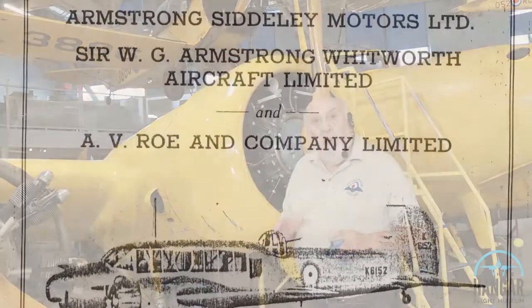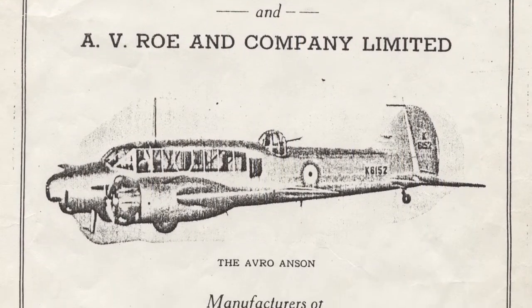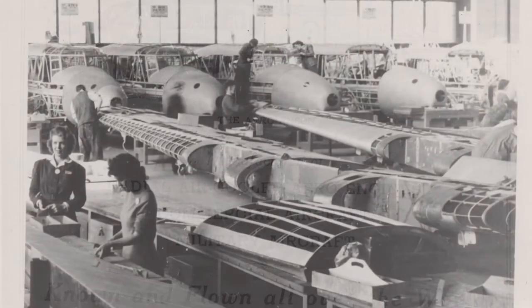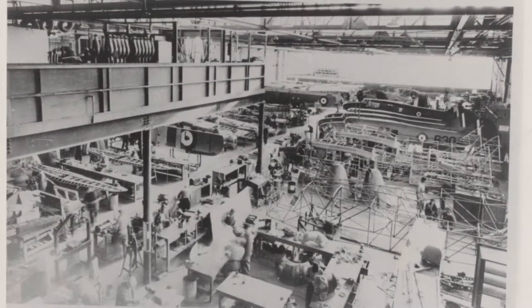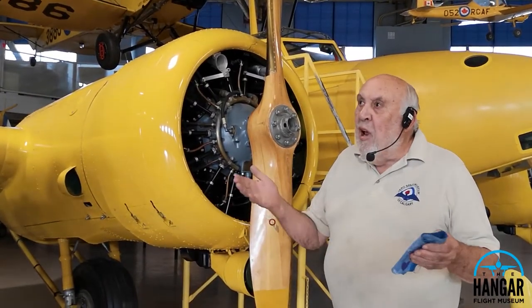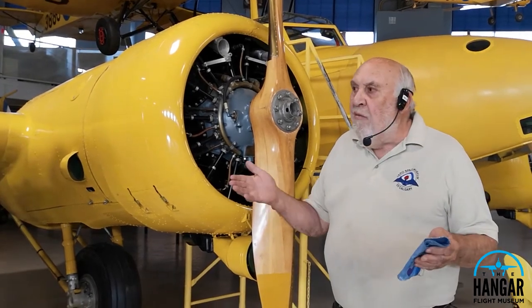But it soon became apparent that there were not enough two-engine trainers to train everybody. And so Canada started building the Mark II Avro Anson. It was more or less identical to the made-in-England Mark I Anson, except for the engines. The Mark II Avro Anson then became the standard trainer in Canada for aircrew going on to heavier airplanes.